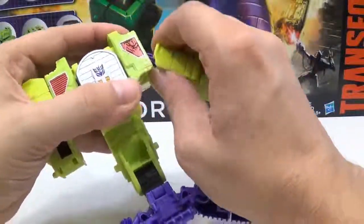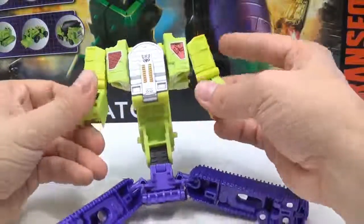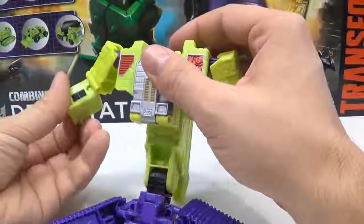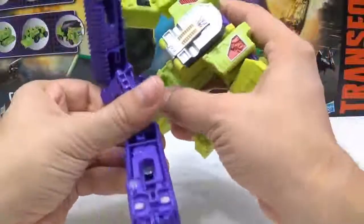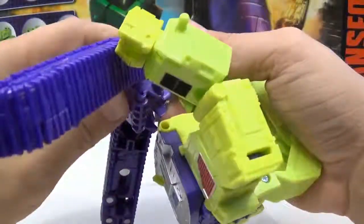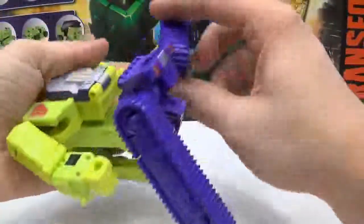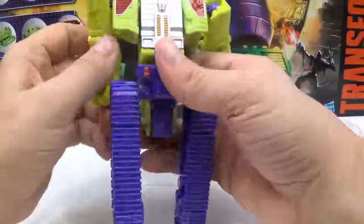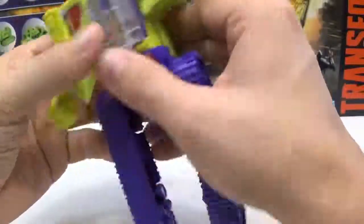It's a ball joint, so that happens sometimes. You have the elbows, which are fine, and then you come down here — you have their fists. Now down here to the waist, you have a couple of things. You have to break this apart right here, and then you want to take the legs and fold them like this, and those will tab into place. Then you fold it up right here and they'll tab into place.